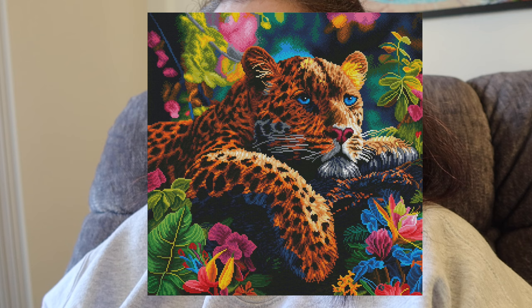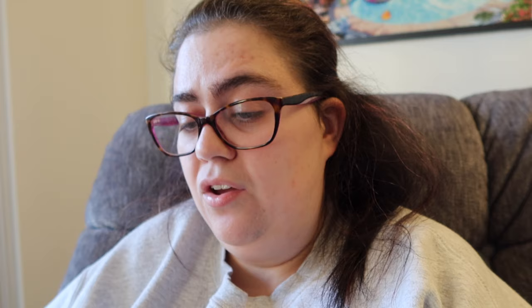Moving into Dreamer Designs, we have Reclining Leopard by Michael David Ward — square drill, 60 by 60 centimeter, 65 colors with nine ABs. Dreamer Designs never fails with the amount of ABs! The rendering is incredible — I love how the leopard looks. The background also looks really good; the size choice was really a good call. The rendering is fantastic and I think this one will go really fast. I hope I see people post about it in the Dreamer Designs Facebook group.